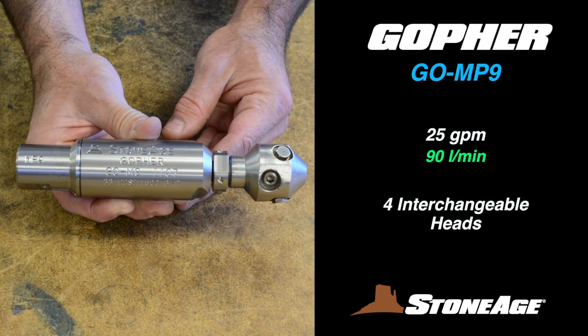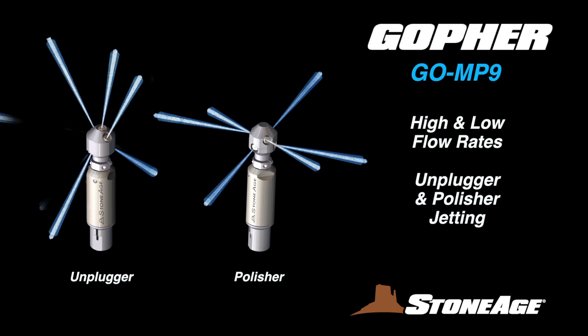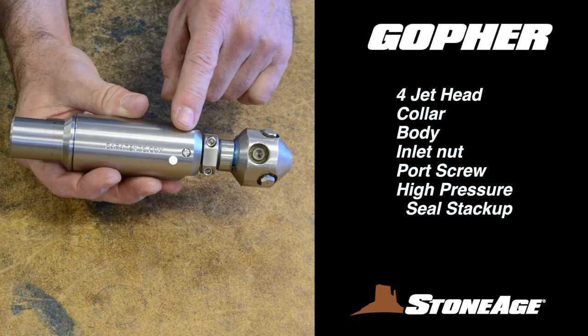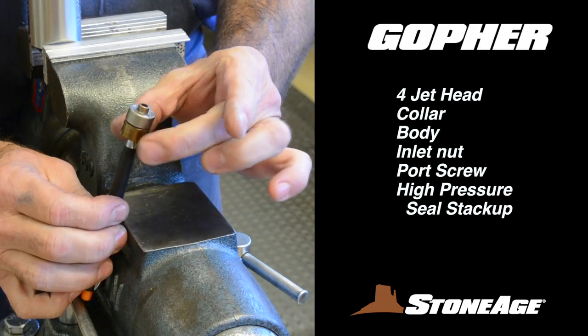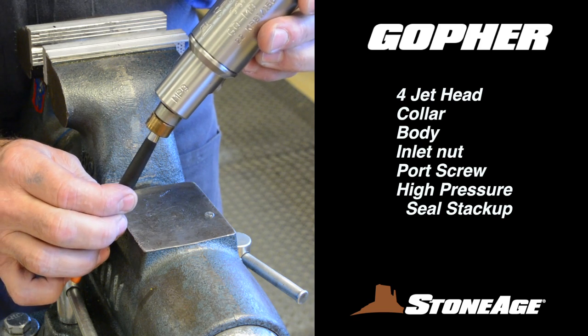The GOMP9 is rated up to 22,000 PSI and is designed to clean straight pipes from 2 to 6 inches in diameter. This model can handle flows up to 25 gallons per minute and features four interchangeable self-rotating heads. The heads are jetted for high and low flow rates, as well as unplugger and polisher configurations. Each one is comprised of a four-jet head, collar, body, inlet nut, and port screw. The inlet nut features a high-pressure seal stack-up for connecting to medium-pressure supply lines.